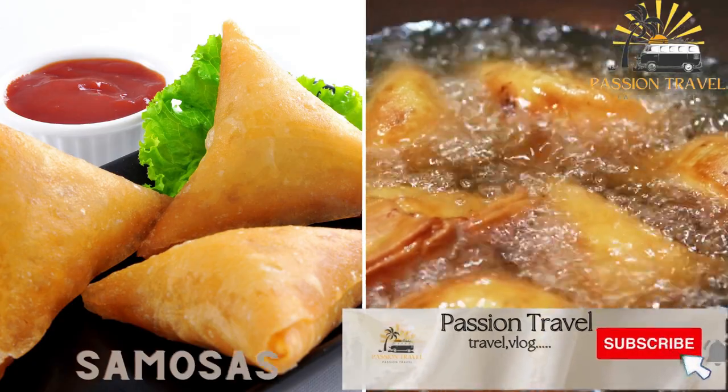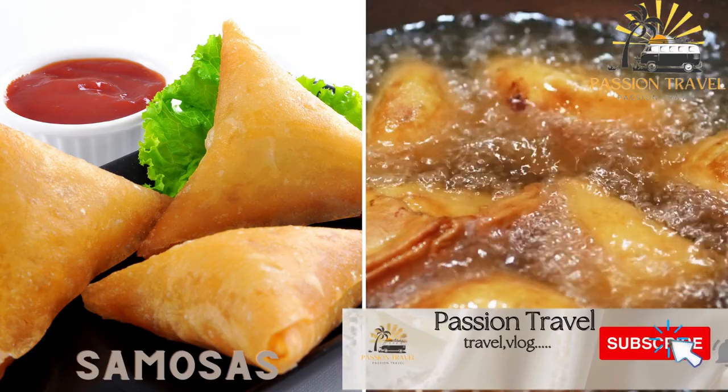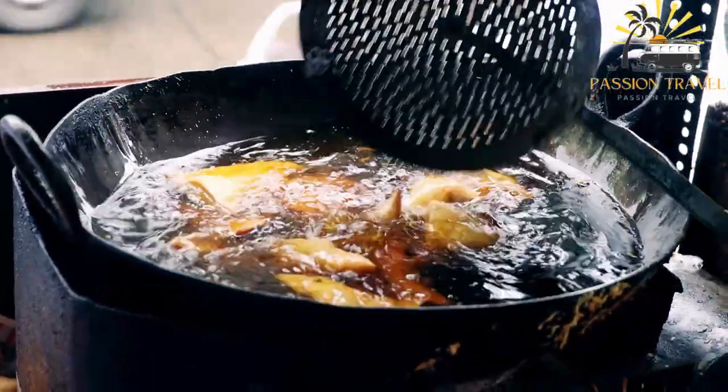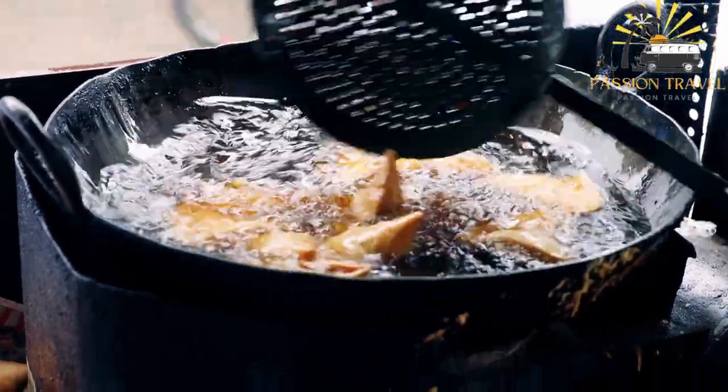Samosas — these are triangles of fried dough stuffed with a variety of ground meats, vegetables or cheese. Samosas are often served with a spicy sauce or chutney. Samosas are a popular snack or appetizer in many parts of the world, particularly in South Asia and the Middle East.